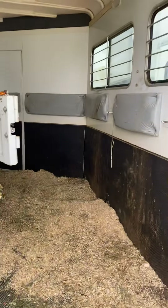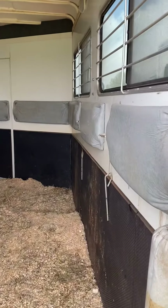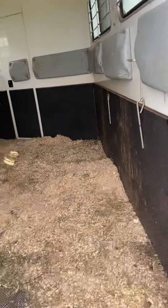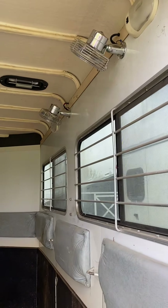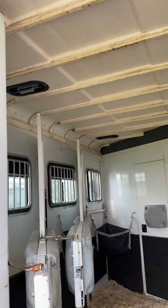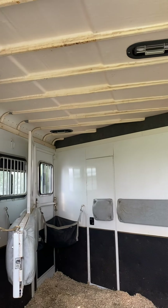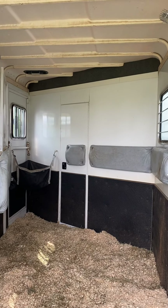And here is the interior. It's a very inviting trailer. I very rarely have loading issues. It has never leaked. It is fully matted. I had fans installed last year that run off the battery. There are three roof scoops for air, and there is a door that goes into the dressing room.